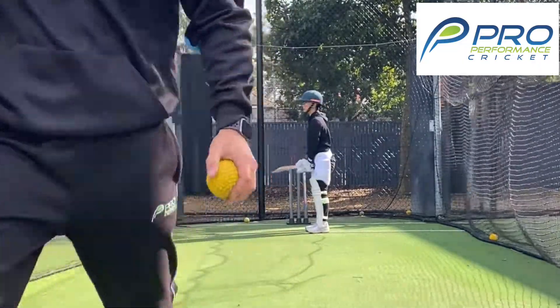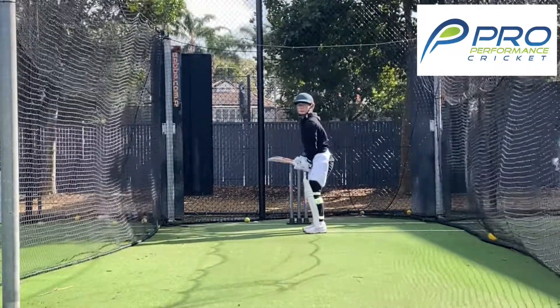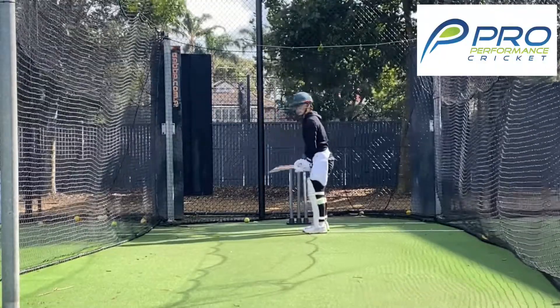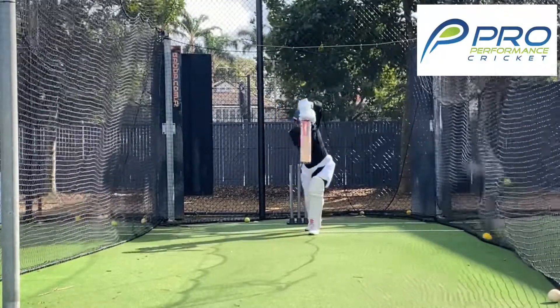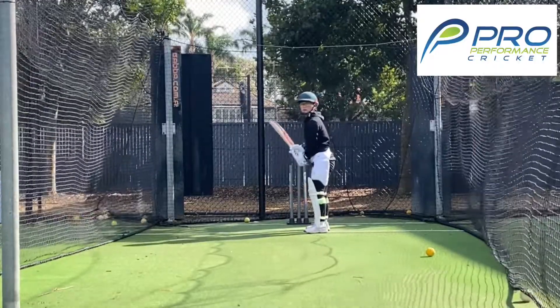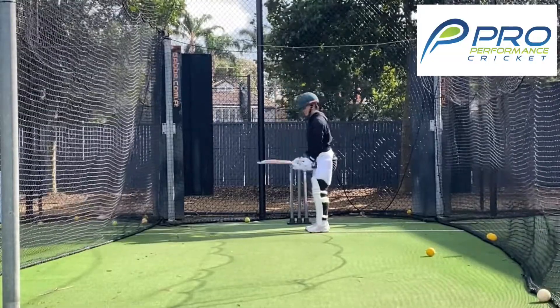Good girl, here we go again. Good girl — that's better, your back hip was better. Good girl, here we go. Awesome, well done!